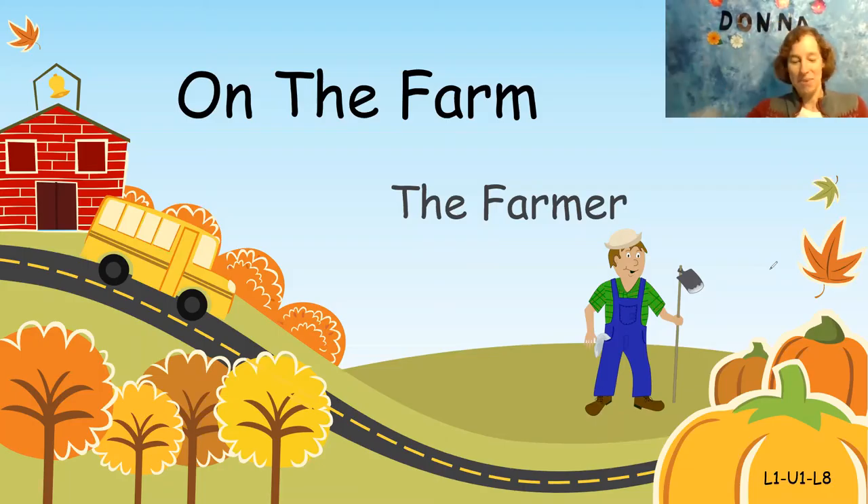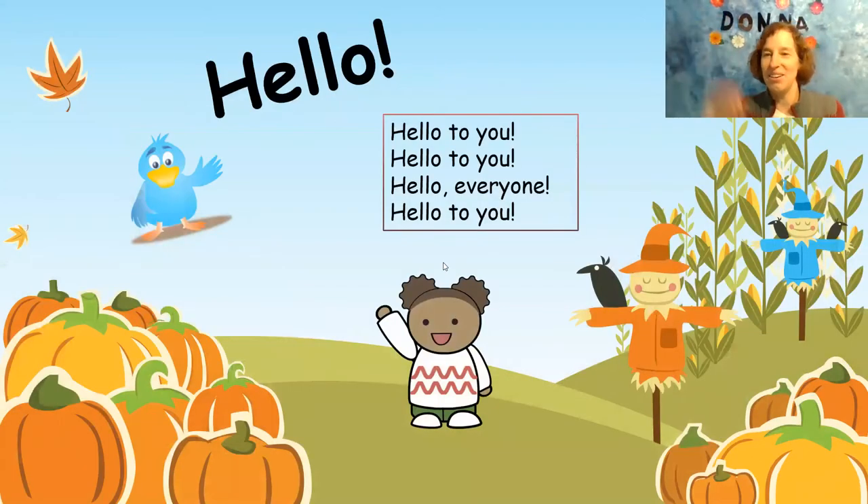Welcome back everybody. Let's go on the farm with Old MacDonald today. Hello to you. Hello everyone. Hello to you.